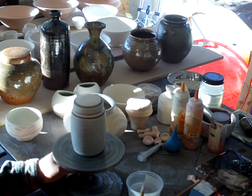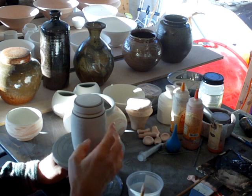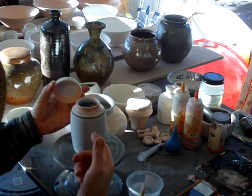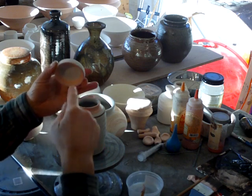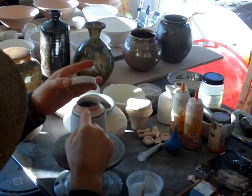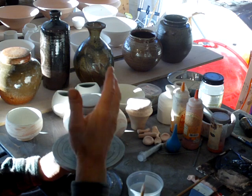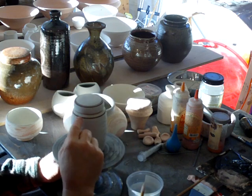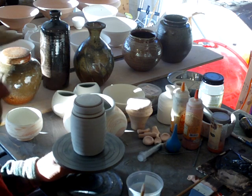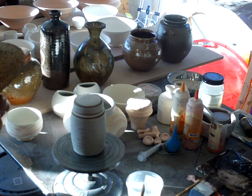Anyway, as you can see here, this is a small covered canning jar which has been glazed. I waxed it — in fact you saw me wax these. I've cleaned them off well so there's no residue glaze anywhere, and then I glazed them, banded them, and I've also put some wax on here as well.